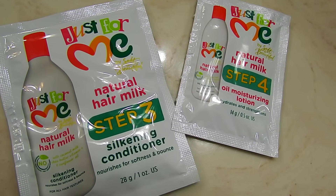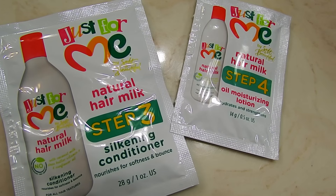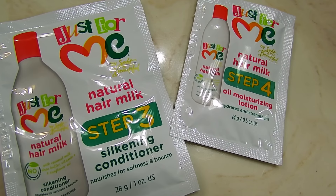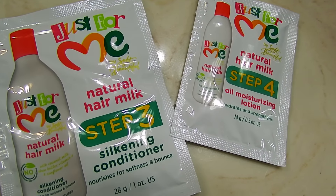Step three is the conditioner, which I used, but I also went in with my own conditioner for added moisture. Step four is the hair milk, which you put in your hair once it's completely dry. I just relaxed it and it came out pretty good — it's pretty manageable, not super flat, which is fine.